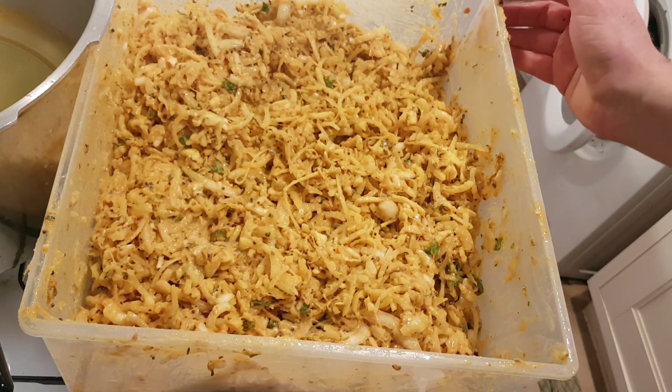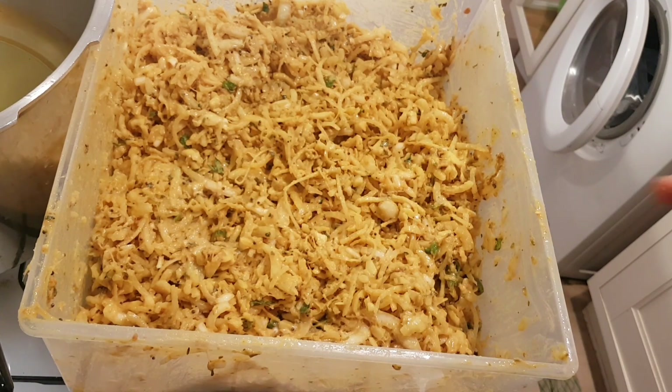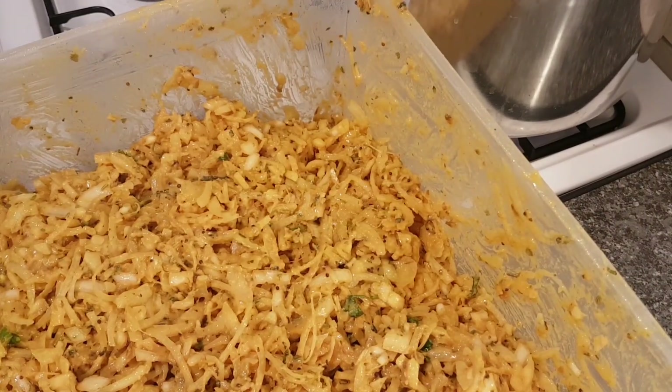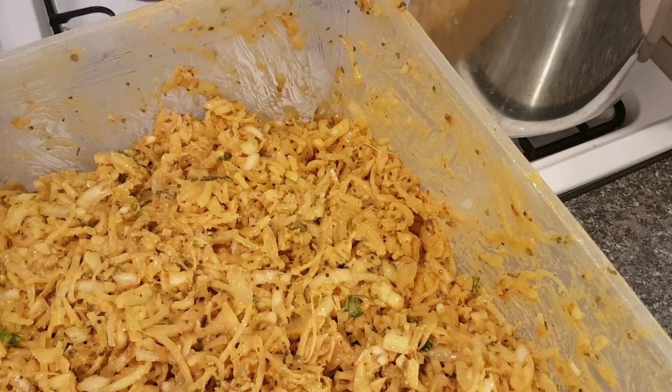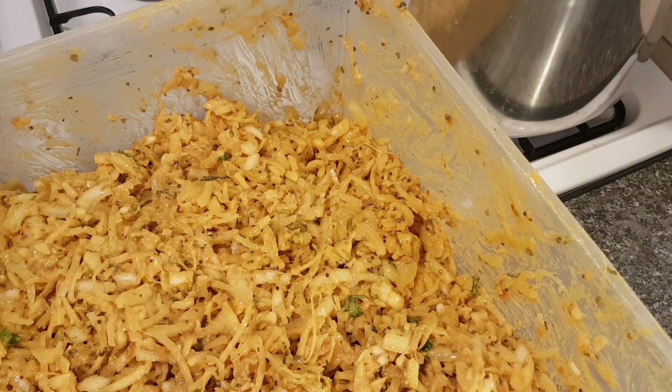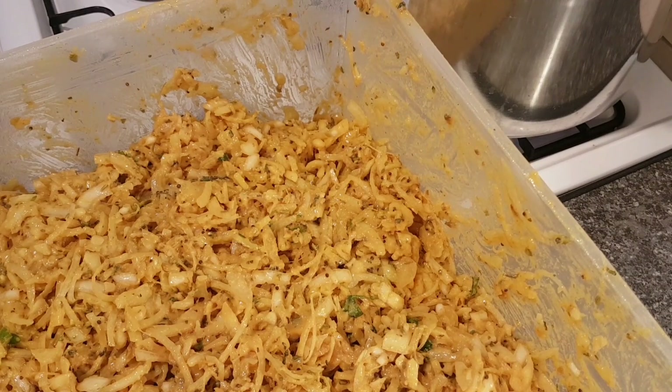Let's get the oil heated up — slotted spoon and paper towel at the ready. A tip: remember to reclaim and recycle your oil, so save your vegetable containers. When shaping your bhajis, always have a bowl of water to clean off your hands — it helps shape the balls, and every now and then your hands get really sticky, so dip them in water regularly.